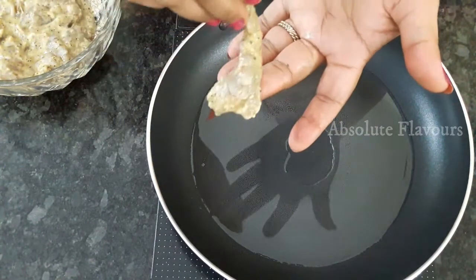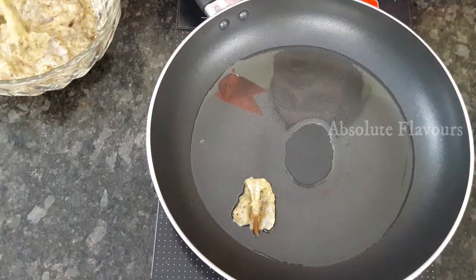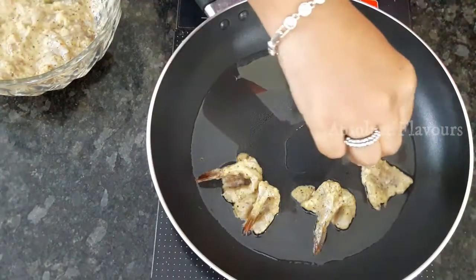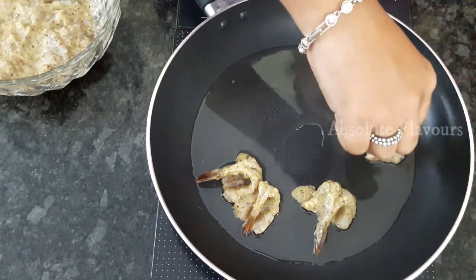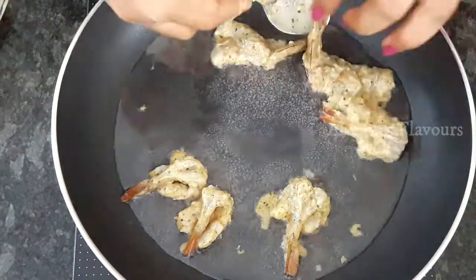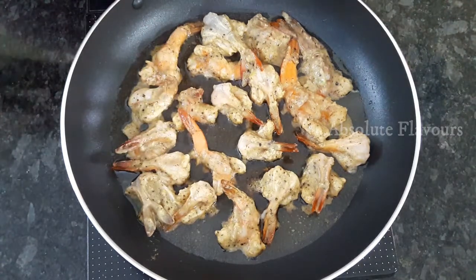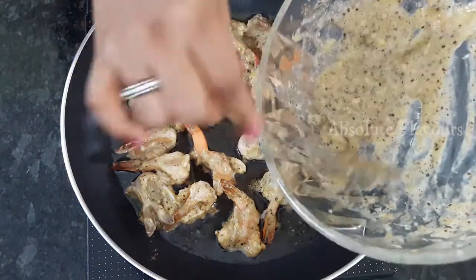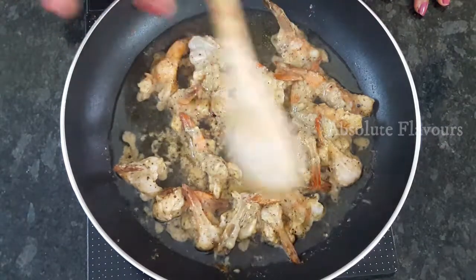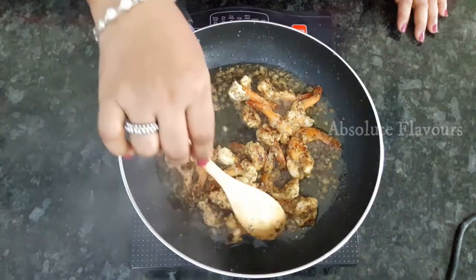Since we have given a butterfly cut to the prawn, we have to place the opposite side down into the pan. All the prawns should be placed on the opposite side for frying. Now let's add the rest of our marination gravy. All sides of the prawns should be cooked — prawns get cooked faster, so this takes only four to five minutes. Here our yummy kiwi prawns are ready — let's transfer them into a serving bowl.